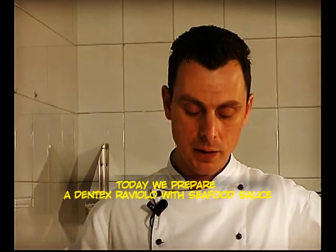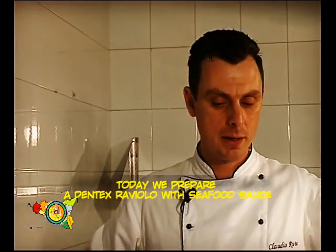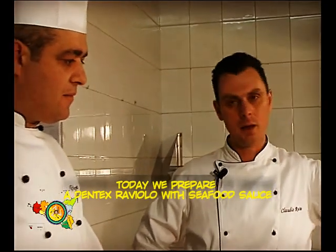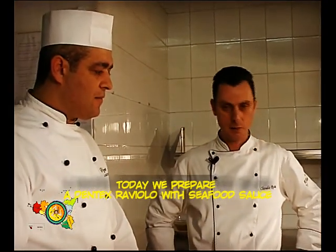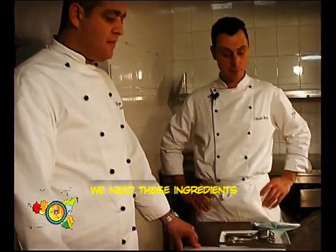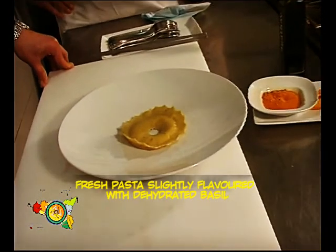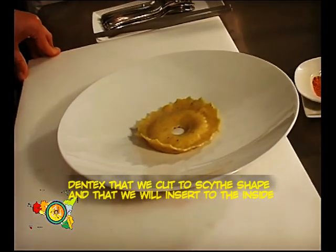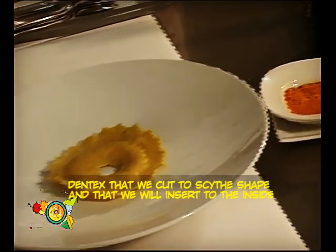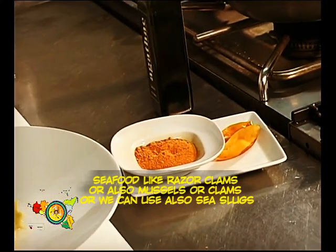Ci mangiamo un raviolo di dentice con una pasta fresca al basilico, con salsa di frutti di mare e falda di pomodoro. Gli ingredienti per realizzare il piatto sono della pasta fresca leggermente aromatizzata con del basilico disidratato, del dentice che realizzeremo a farcia e lo inseriremo all'interno, dopodiché abbiamo dei frutti di mare a scelta.